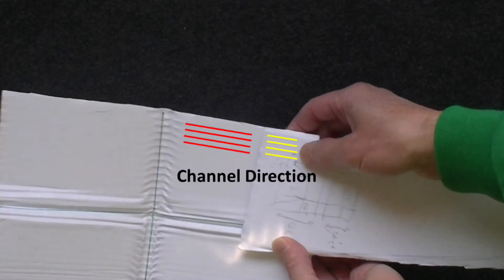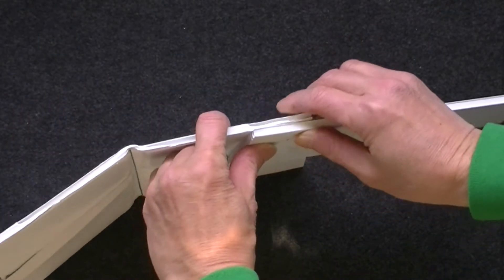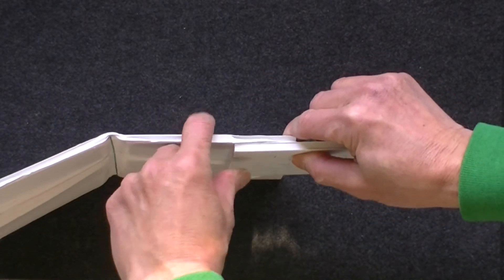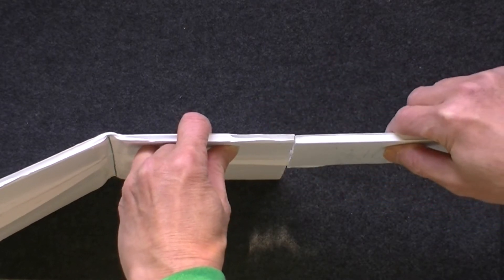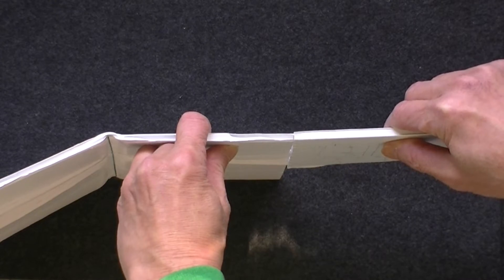In the first method, I aligned the channels of the sheets that are going to be joined together. The overlapped area is about 2 to 4 inches wide. It will be difficult to handle if the overlapped area is more than 4 inches.